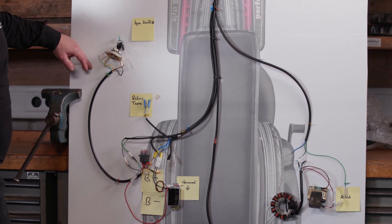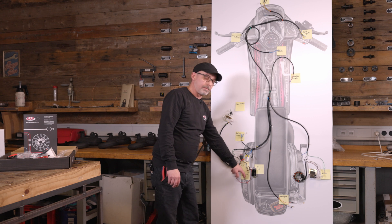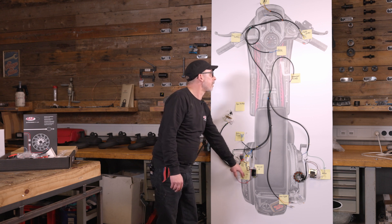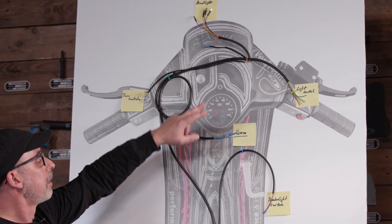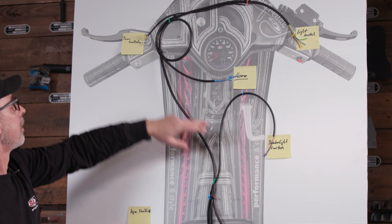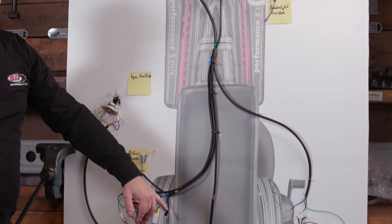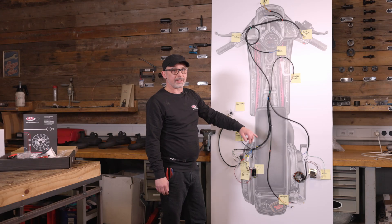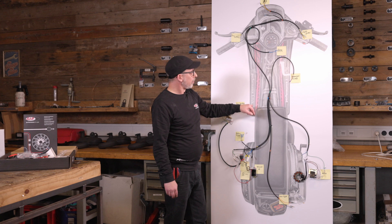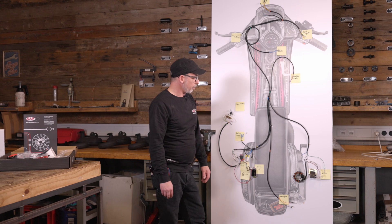That's almost it now. As you have probably noticed, the negative terminal of the battery is not yet connected. However, we don't connect this until we've wired the light switch, headlight, horn, brake light switch, possibly the indicator switch, and the taillight — and all open connections are insulated. If you don't do this, you'll run the risk of a broken cable, and in the worst case, you could even damage the ignition.